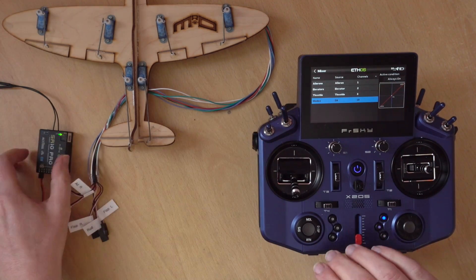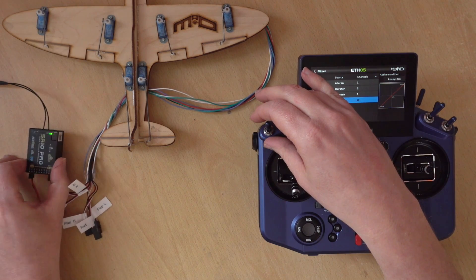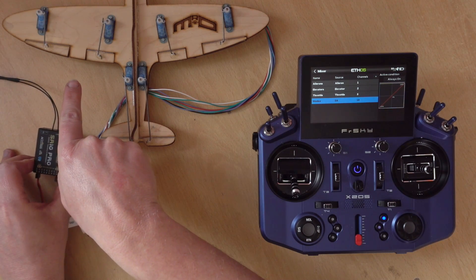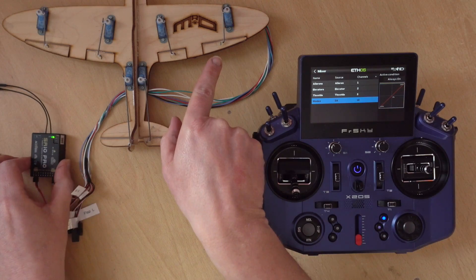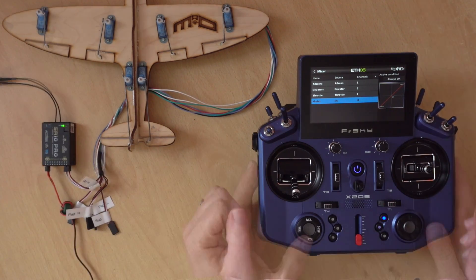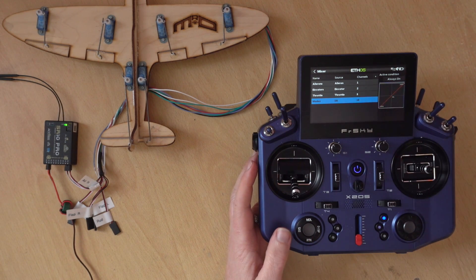Now you should be able to see: moving the roll, the left aileron or elevon is working, and on the pitch it's the right elevon. I can switch that off so the self-levelling is not working. When you do set it up you'll also configure the gain and the self-check.